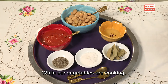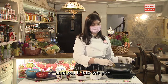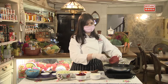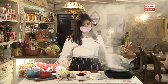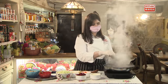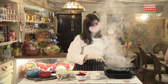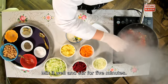While the vegetables are cooking, we start to prepare the sauce. We need some sunflower oil — just put it into the pan. It's very popular in Ukraine, like olive oil is in Italy. Then we add some tomato sauce, some salt, some black pepper, and bay leaves. Mix it well and stir for five minutes.